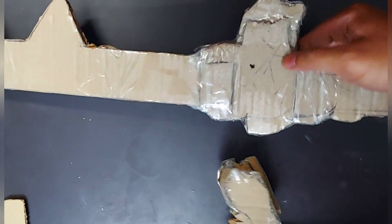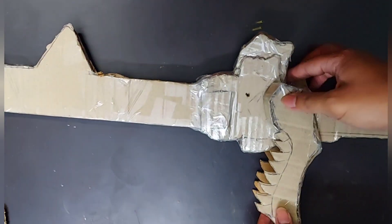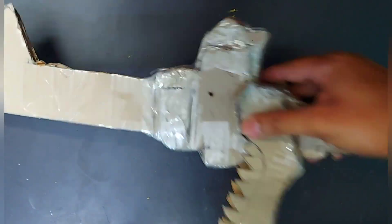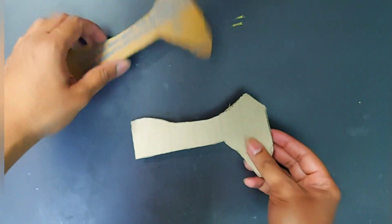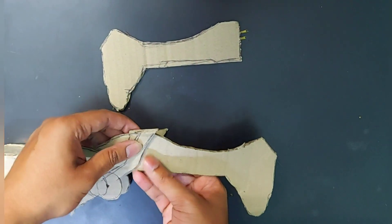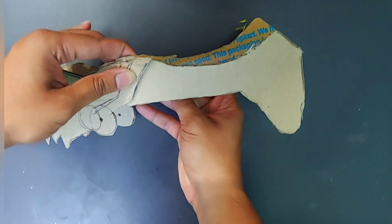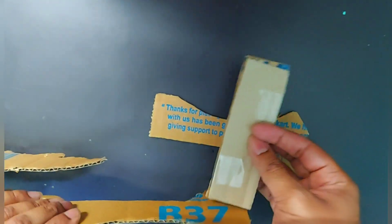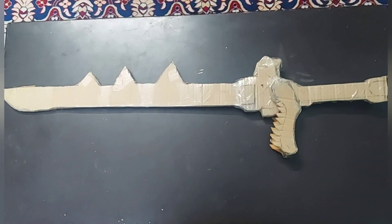The 3D part can be about three to four centimeters in width. This process is the same as in my previous video. Adjust the jaw pieces on the sword and paste them. Then, to make the handle, draw the shape on cardboard and make two copies as shown in the video. Stick them on the ear part of the upper jaw.